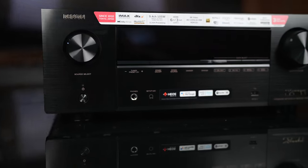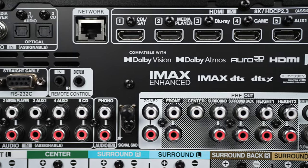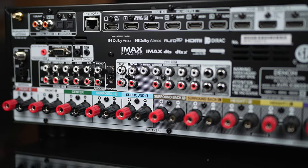I haven't been this excited for a new AV receiver until I saw the specs for the new Denon X3800H. So let's do a quick unboxing and see what we can do with this highly anticipated new release.